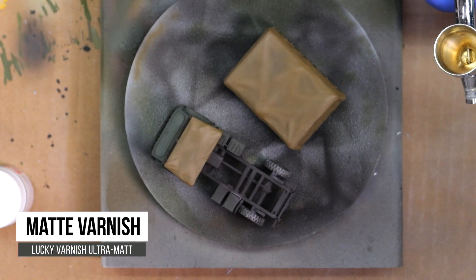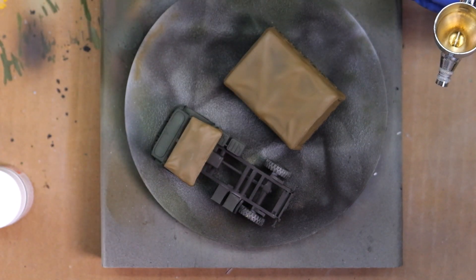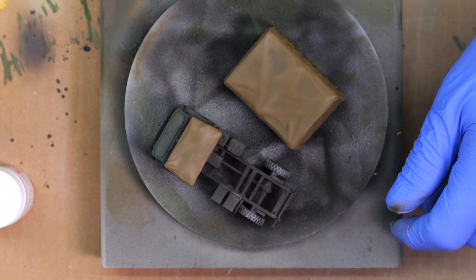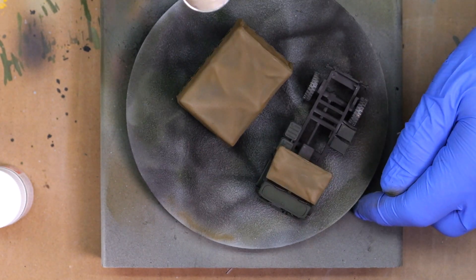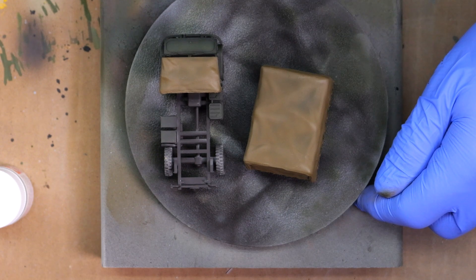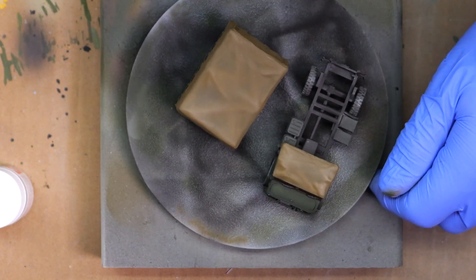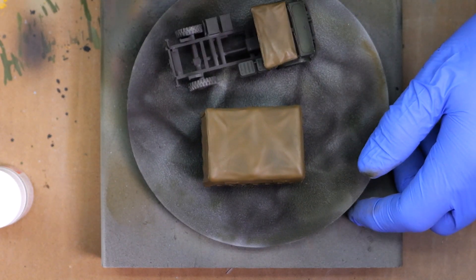The next step is cleaning up the pin wash — I forgot to film that part. Essentially you go back, put a little thinner on a damp brush, and wipe off any wash that got into places you didn't want. It's pretty quick and easy, especially on a small model like this. After letting it dry and cleaning it up, the only thing left is to apply a matte finish. I like to knock down all the gloss, so I use Ammo of MIG Ultra Matte Varnish spray.